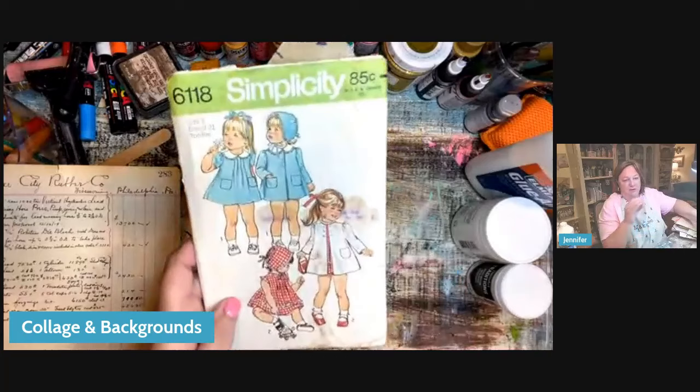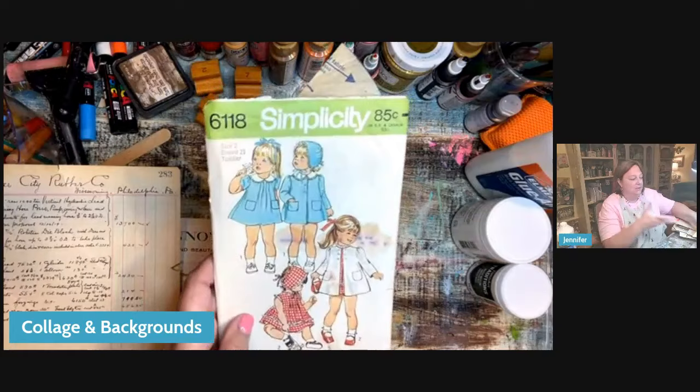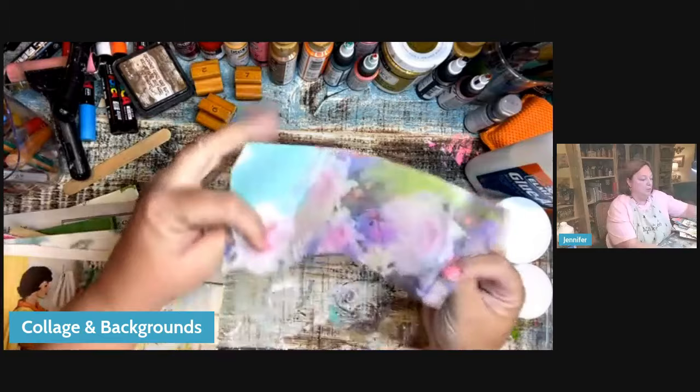They don't have to be old — I prefer the old. Look at those old images. If I'm doing something in the garden or something that requires a childlike feel, I'm going to put these little girls in my collage somewhere. This is an old piece of ledger paper. Look at that old writing — that's going to go into a collage sometime.